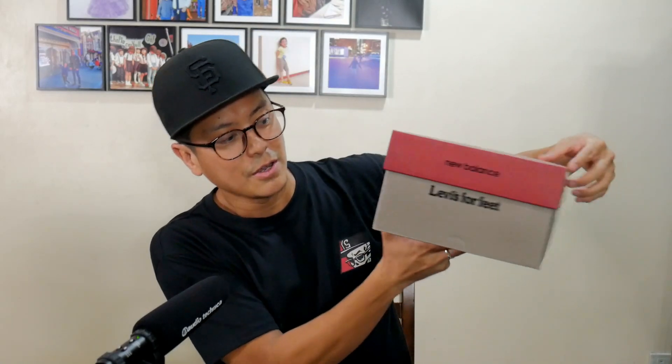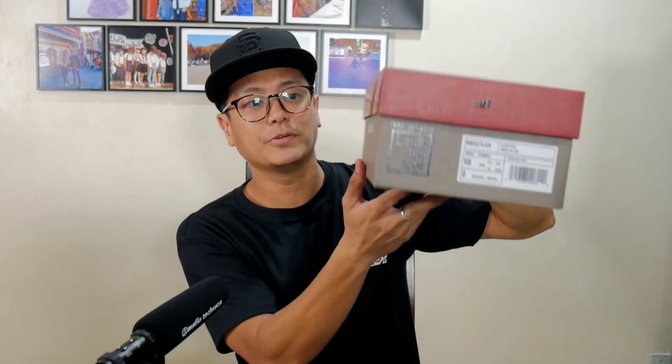What we have here is the blue jean slash navy colorway, and these look nice. Let me show you the box for a minute. You have this maroon top, and over there you've got Levi's for feet and New Balance co-branding. On the side you also have New Balance and Levi's for feet. The main part of the box is brownish-gray — it's one of those weird in-between colors of brown and gray. Nice box. It looks exactly the same as the 1300 box, but the colors are just different.